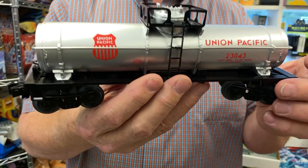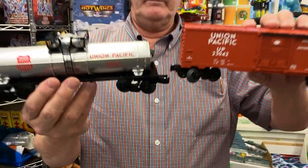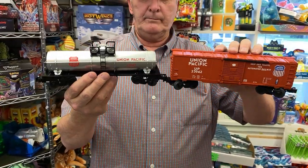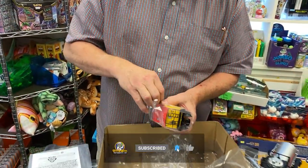This is a nice one here. Look at that — isn't that cool? And then your caboose, the last of your train parts.